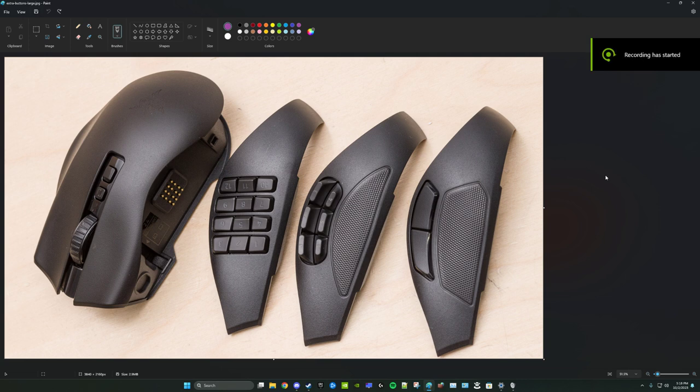I wanted to make a quick video talking about the Naga V2 Pro and particularly the ways I think it falls short of its potential. What got me thinking about this was my search for a replacement for my long-term use of the DeathAdder V2, because it seems that Razer is set on moving away from that classic shape with the V3 onwards.